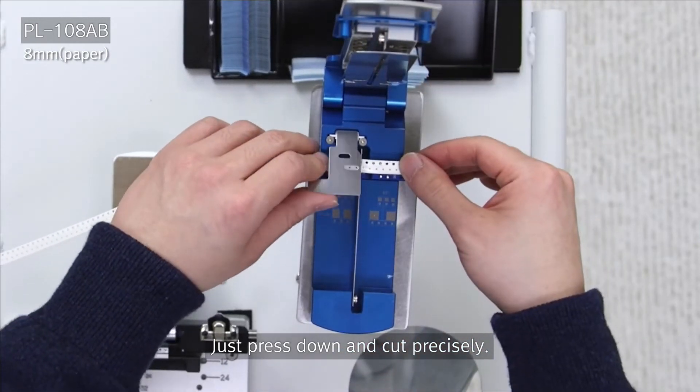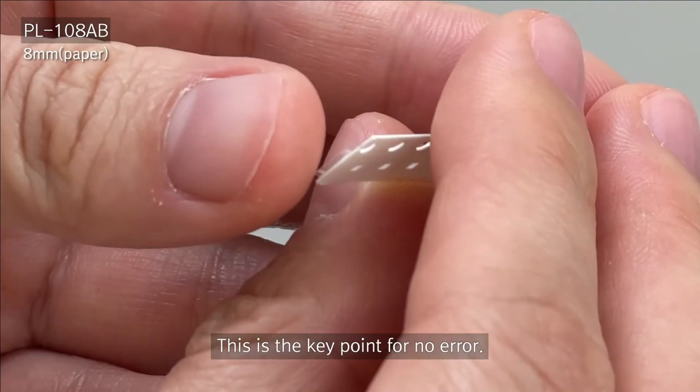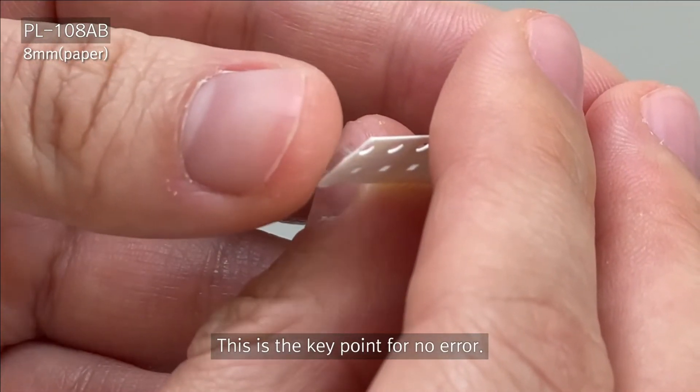When you pull the tape out, you can see that you've actually started the cover tape, which makes the splice a whole lot easier to remove.